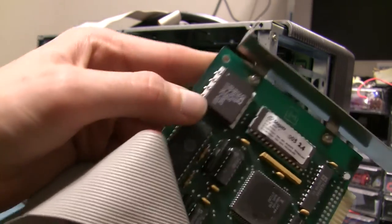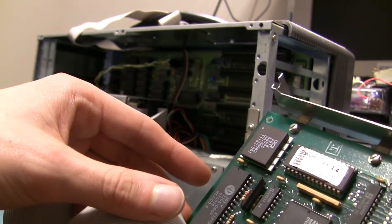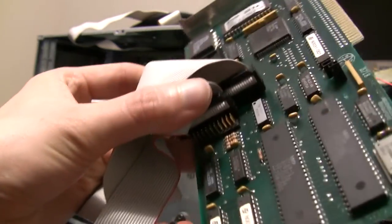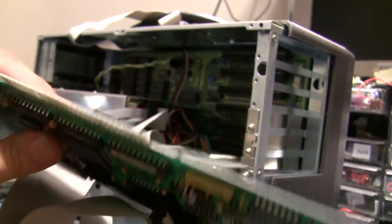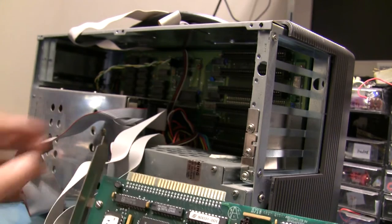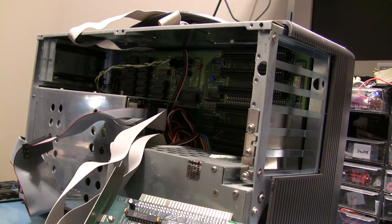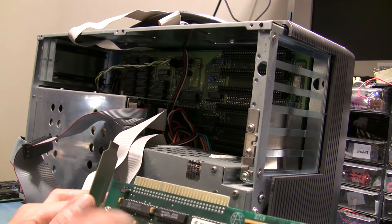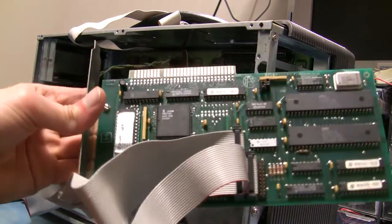I'm not sure what this component is — looks like a switching power supply or something. There's a bunch of discrete logic. I'm not very familiar with computers of this exact vintage. My first computer was actually a Windows 95 box — I think it was a Pentium, 8 meg RAM, from Packard Bell. So this kind of stuff I just caught the tail end of.